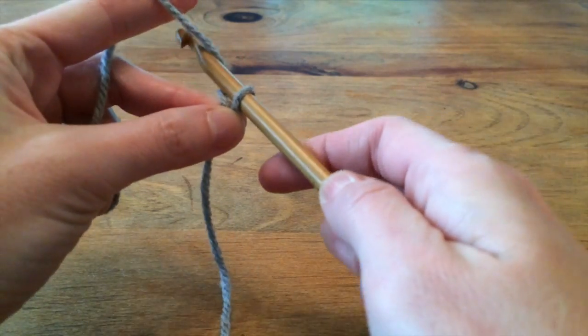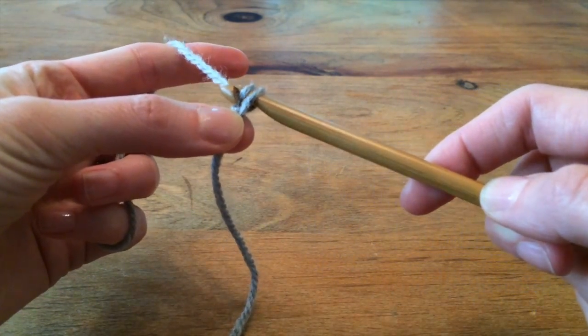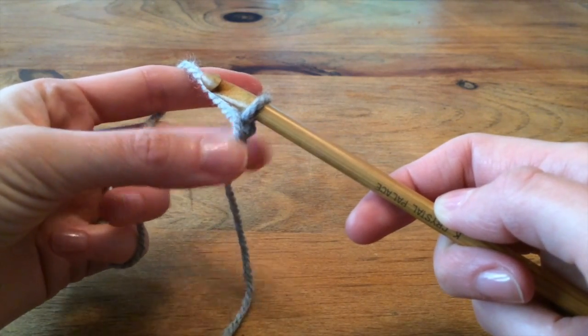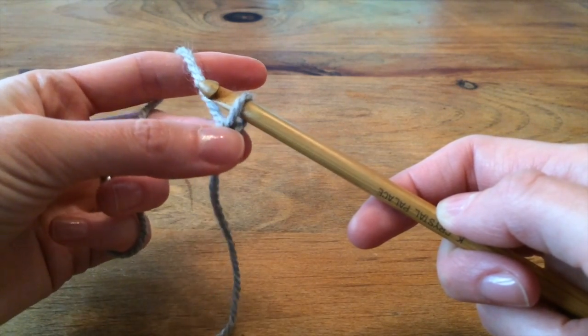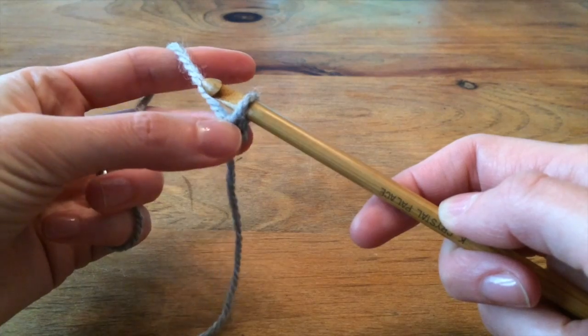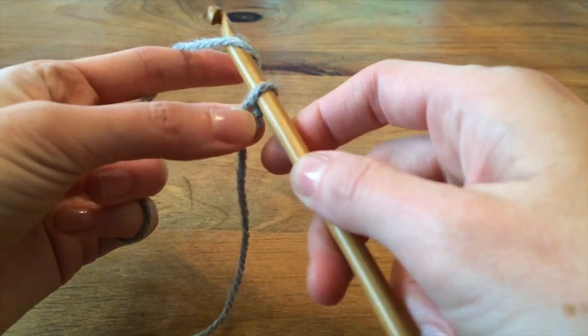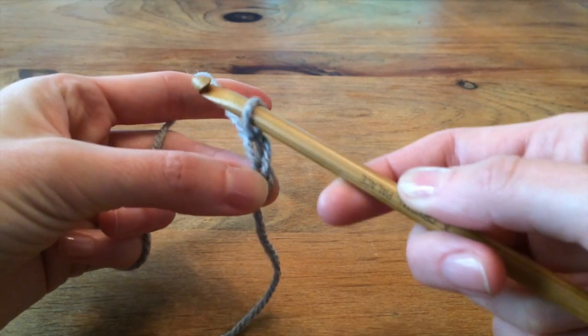Wrap the yarn over the top of the hook, grab the yarn with the hook, and pull it through the loop. See how I'm using my fingers on this hand to hold on to the slipknot and now onto this first chain right here? That's just so I can make it really easy to move the hook through the loop, grab the yarn, pull it through the loop. I've made another chain.